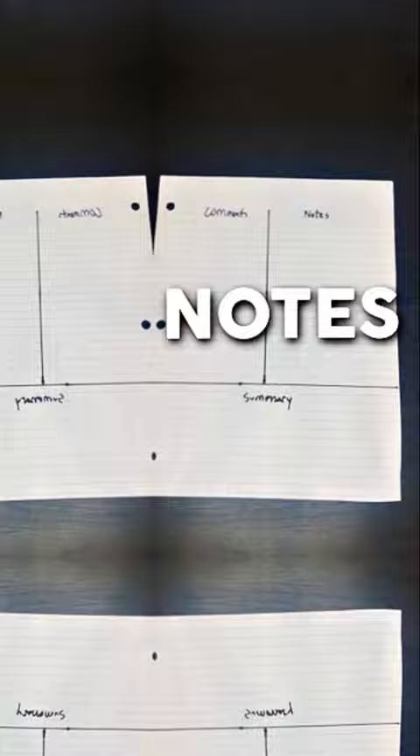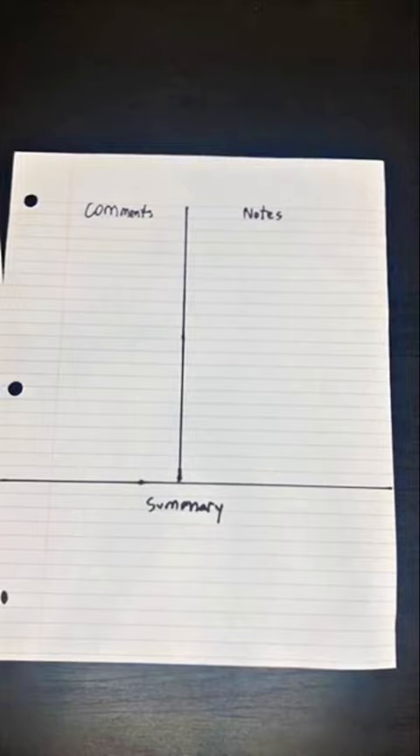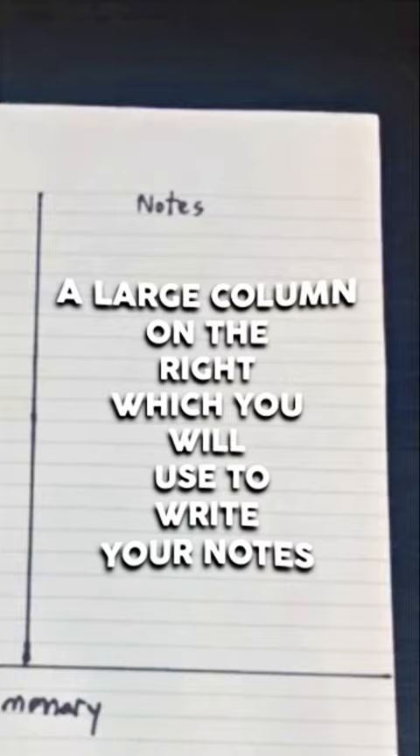To set up the Corel note, first divide your page into three sections: a large column on the right which you will use to write your notes, a smaller column for comments related to the notes you took, and a bottom row which you will use to write a summary of your notes.